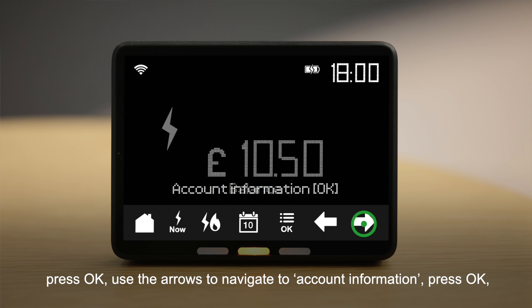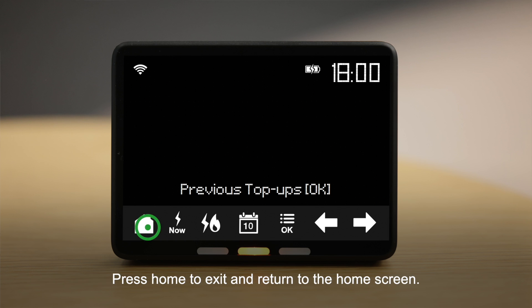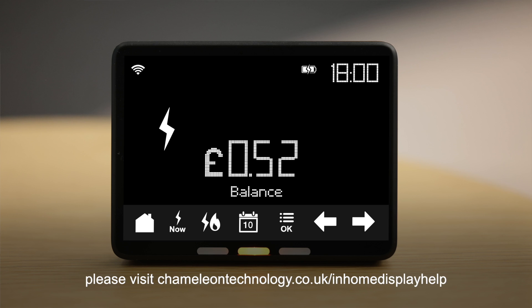To view your last five top-ups: from the home screen press OK, use the arrows to navigate to Account Information, press OK, select Previous Top-Ups and use the arrows to scroll through the information, then press Home to exit and return to the home screen. To find out more about this in-home display or to download the user guide, please visit chameleontechnology.co.uk/in-home-display-help.